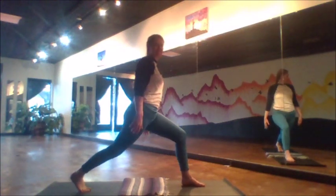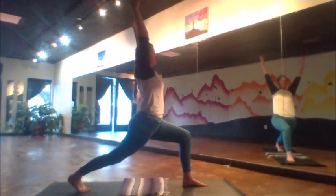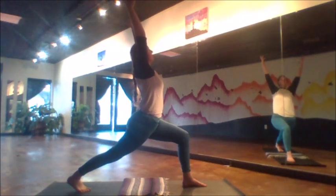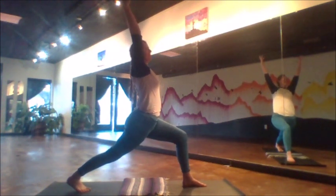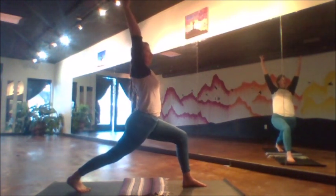And then we take a lunge. The right foot steps back, the left knee is bent, and reaching arms up to the sky like a goalpost, we hold here for several rounds of breath — at least six, maybe eight breaths, depending on your speed.